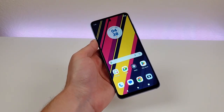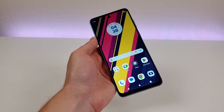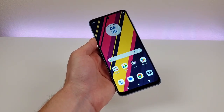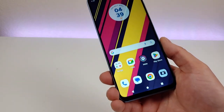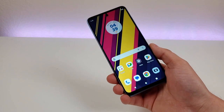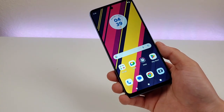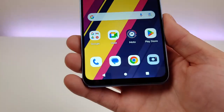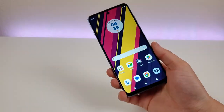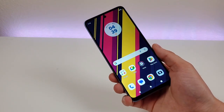The only downside with this display is that it is only 720p. It certainly would have been nice to get a 1080p display, but since this phone is very affordable, it's not surprising that they had to cut some corners. But on the other hand, if someone had told me this phone has a 1080p display, I'd probably believe them, because the display just doesn't look like it's 720p. Things are very clear, so the overall usability is certainly not hindered in any way by the 720p resolution.